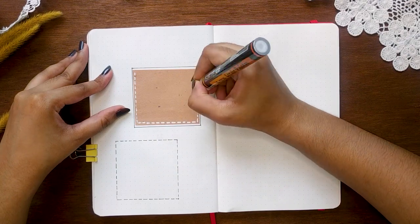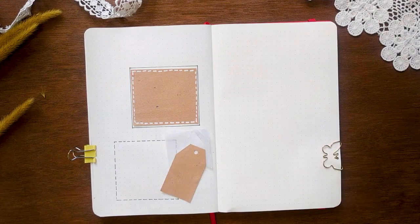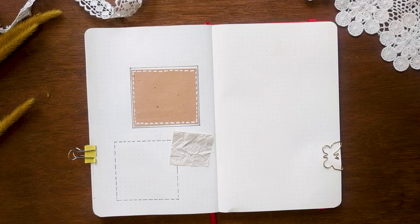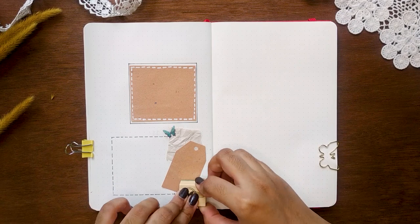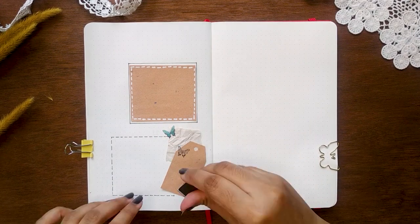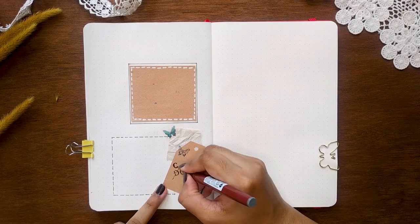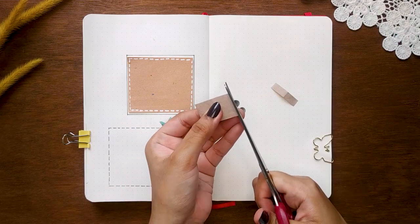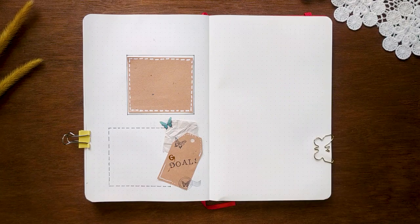For the next spread, I'm drawing two boxes for my monthly to-dos and goals. Dash lines look kind of cool — it's like round stitches. If you know about knitting on clothes, you'll get what I'm talking about. It's kind of like I'm stitching with yarn on the paper. I'm also cross-hatching the paper for more texture.